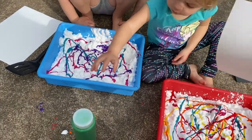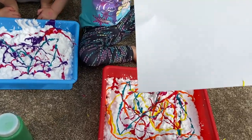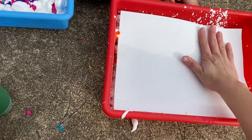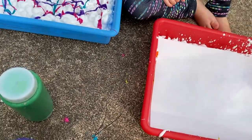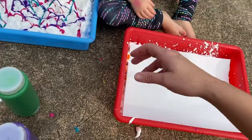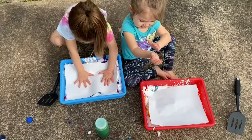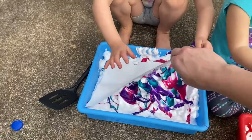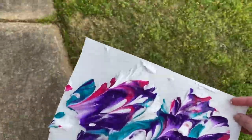Now girls, listen — we're done with the paint. Watch this, Shula — we're gonna lay your paper and press on it gently. Can you press, Farin? Okay, let me lay my paper on. Press with your hand, Farin, gently. Shula, press it gently. Gently, gently. All right, let me pick it up. Oh, beautiful!